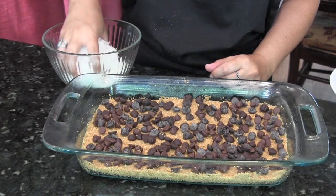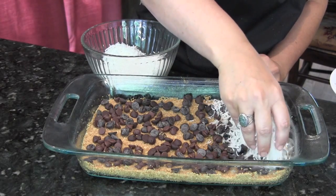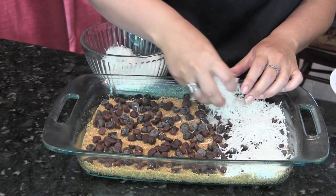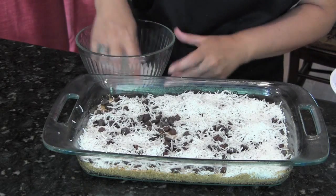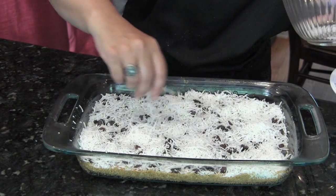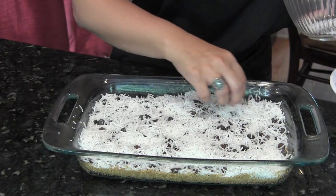Next comes your coconut. Your coconut is going to cover those chocolate chips completely — it's twice as much coconut as it is chocolate chips. I use a mixture of sweetened and unsweetened coconut because my family doesn't really like coconut. If I add the unsweetened, they tend to like it more. It's a nice balance.